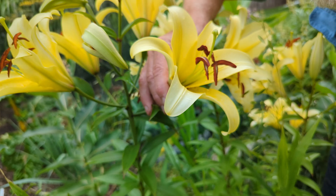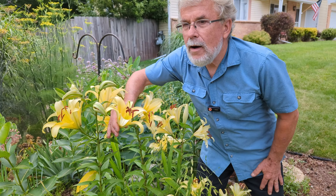Such olfactory delight and a feast for the eyes. Thank you for watching the Driveway Garden.